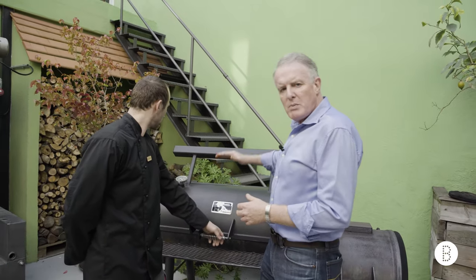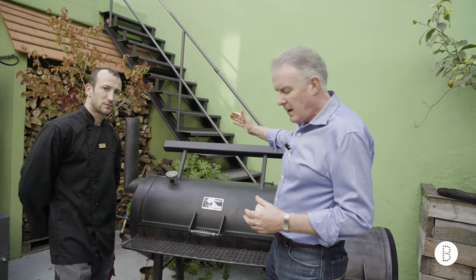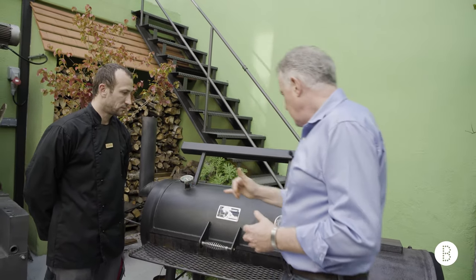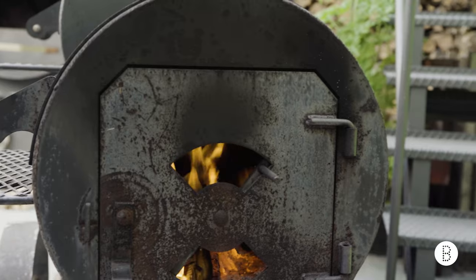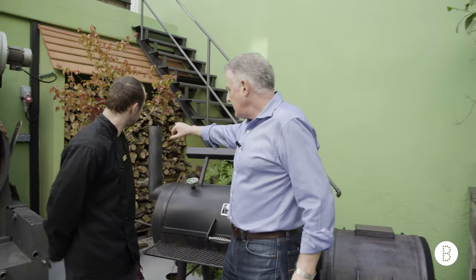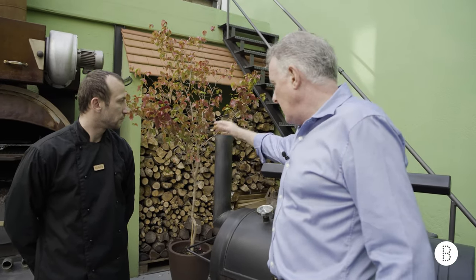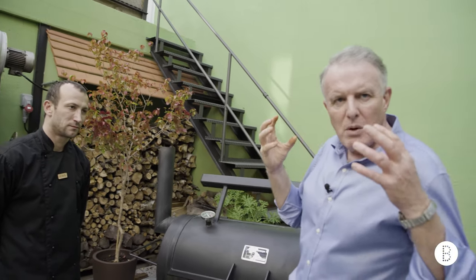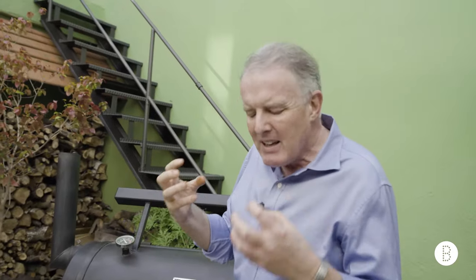Once we've raised the lid, the temperature drops very quickly. The maestro will close up the vent and build up a little bit of heat. What we're consistently looking for is clear smoke — we don't want that smoke dark and acrid, as it's going to over-flavor the meat and we won't be able to taste the delicate herbs and spices.